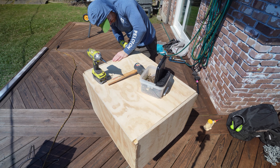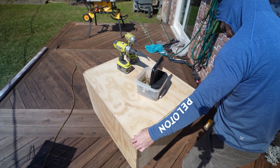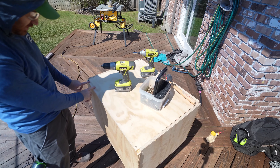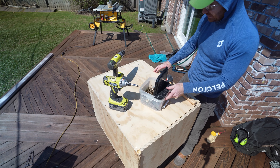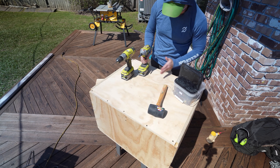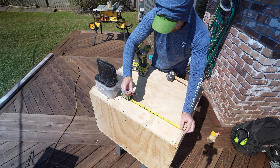That looks good. I'm going to start at this corner and get it locked down, then come across here. It's still pretty good — not perfect, but I'm relatively happy. Don't forget, we've got a brace right here — let's find it. It's halfway at 15 inches, so I'll put three screws — roughly one in the middle.